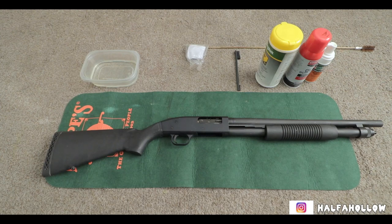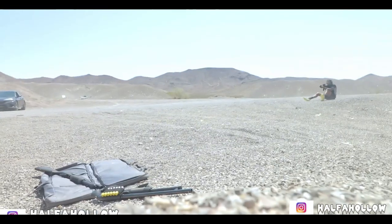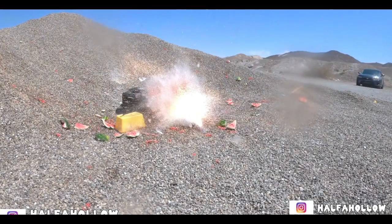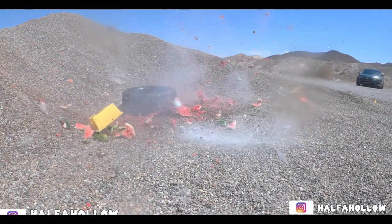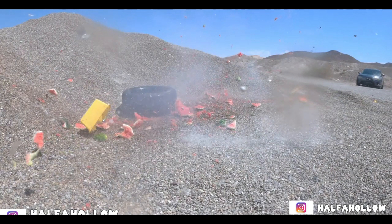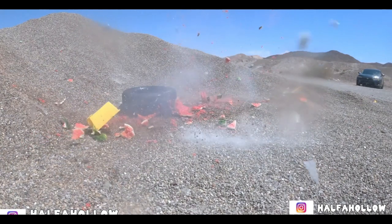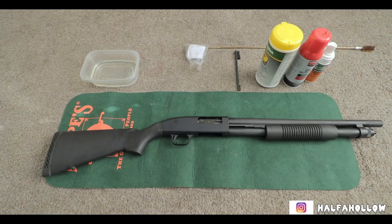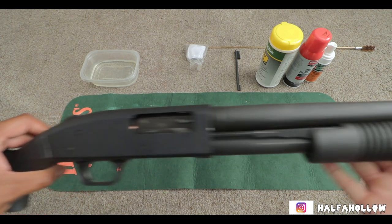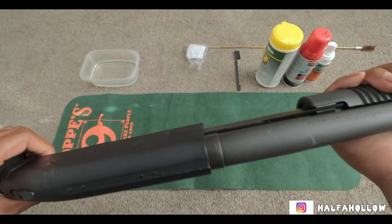What's up everyone, welcome back to Guns N Outdoors with Darryl. Today we're going to be cleaning the Mossberg 590. The reason why is because last week we were shooting watermelons and I have watermelon juice and watermelon particles all over this gun, so it needs to be cleaned.